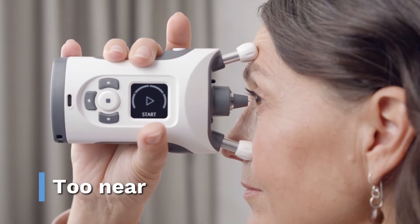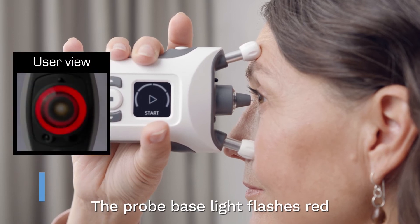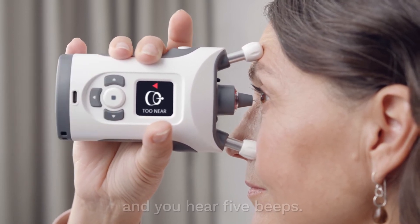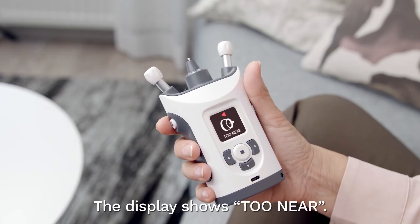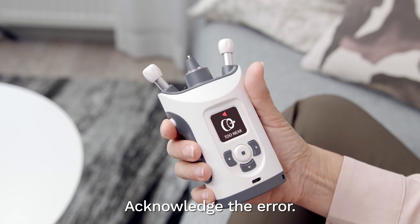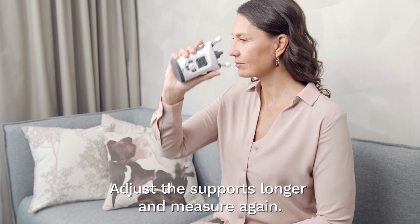The device is too near your eye. The probe base light flashes red and you hear five short beeps. The display shows 'too near.' Acknowledge the error. Adjust the supports to make them longer and measure again.